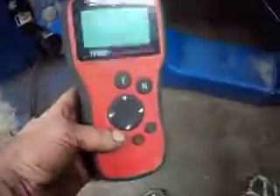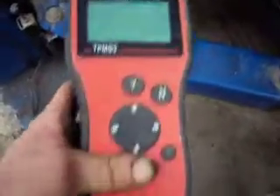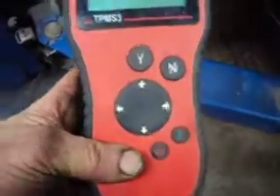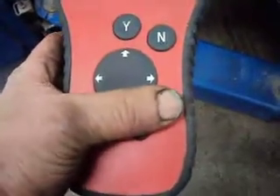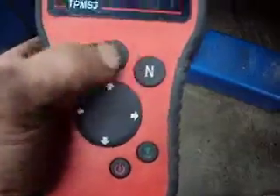This is an attempt to show how this new TPMS3 from Snap-on works. You can see the keypad here — we've got an on-off switch, the test switch, directional arrows, and then just a yes and a no.